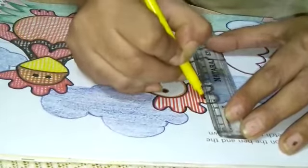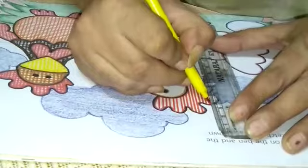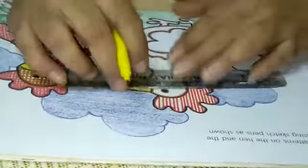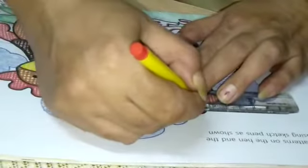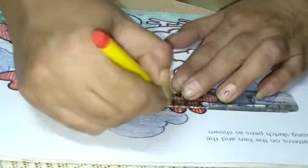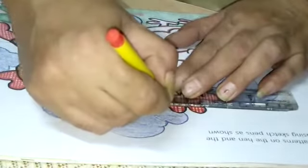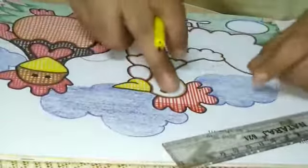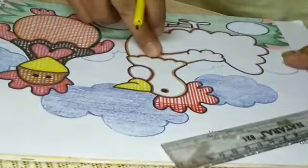Now see — firstly, standing lines. Like this way, make small, small squares. Now see, as we have made here, the same you have to make on the full hand.